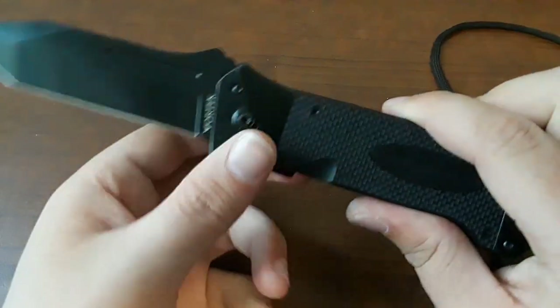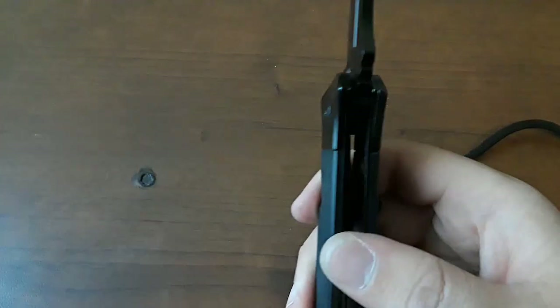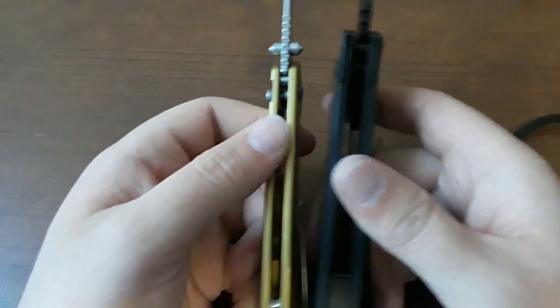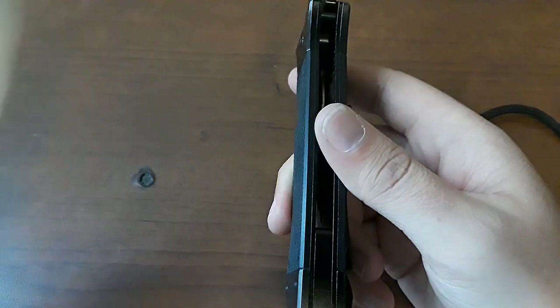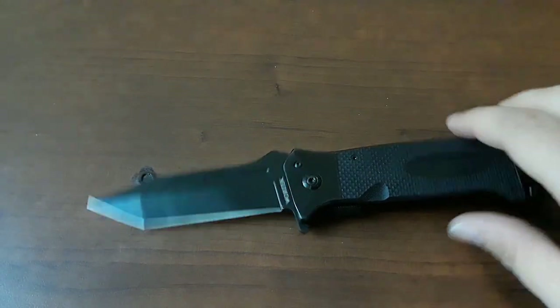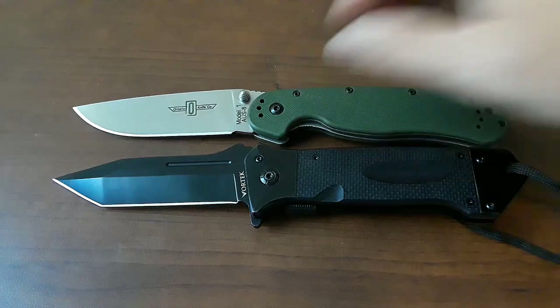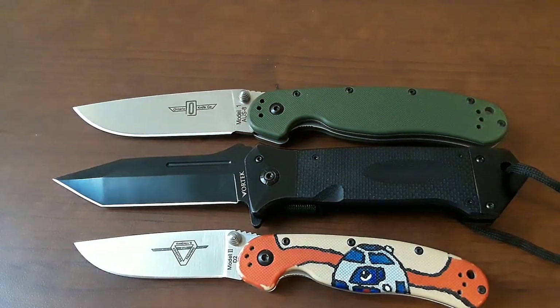However, the blade length is not where this knife is really all that big. He's pretty chonky. Let's do some size comparisons of the chonkiness real quick. This is my CGRB Pyrite — yeah, pretty chonky. And heavy, super heavy, with this huge ridiculous lanyard that we'll talk about later.